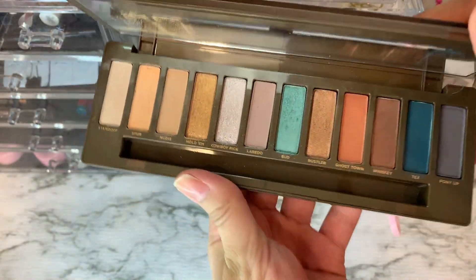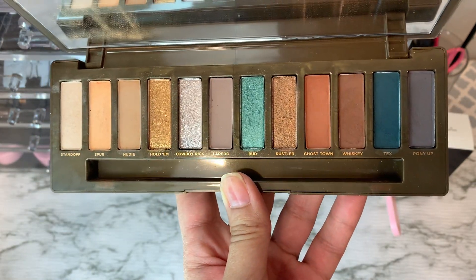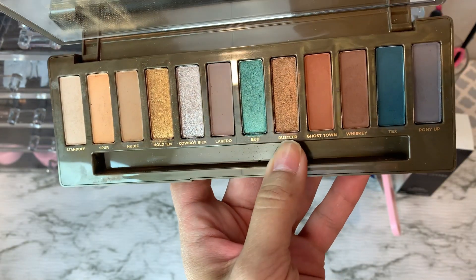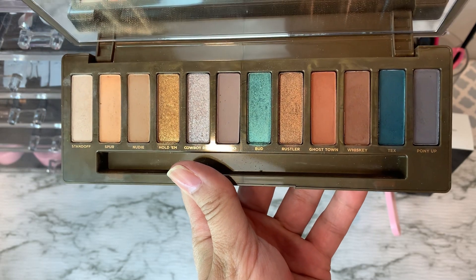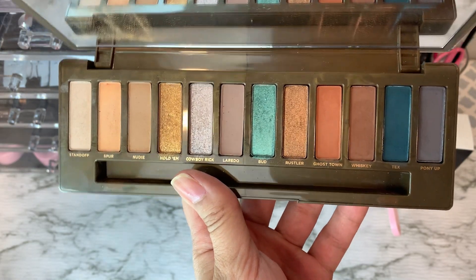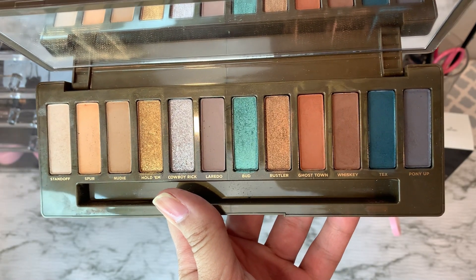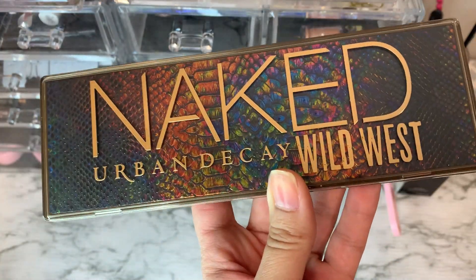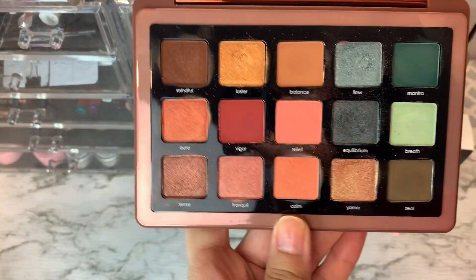The next palette I used was the Naked Urban Decay Wild West. I love this palette — you can see I've used a lot of it. Only two shades I really didn't dabble into, but the rest I beat up. These are my favorite shades. This is reminding me how much I like neutrals, not just color. It's gotten me to go back to these everyday shades — more neutral palettes to work alongside my colorful ones. Going forward I'm not just going to do colorful palettes.